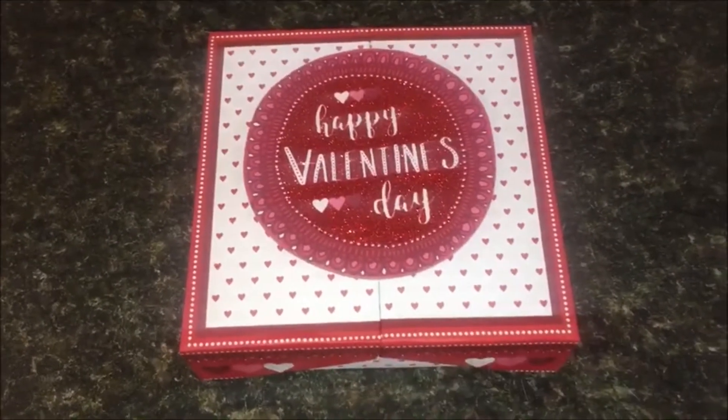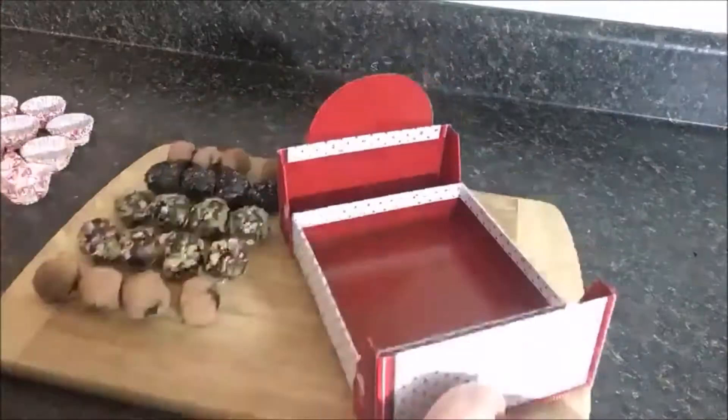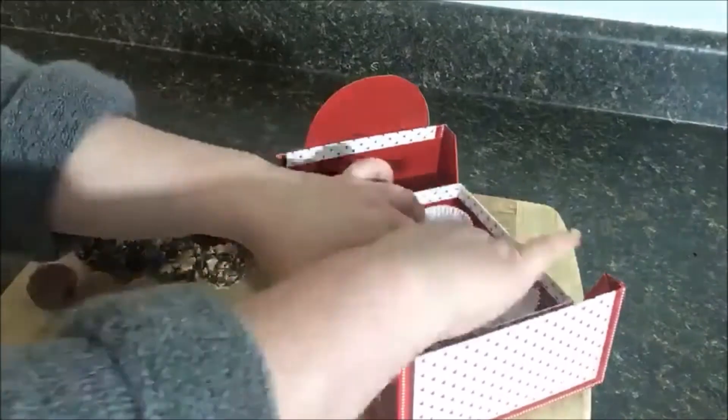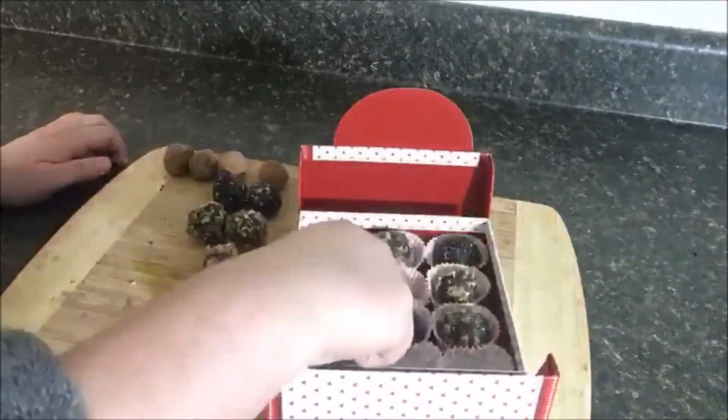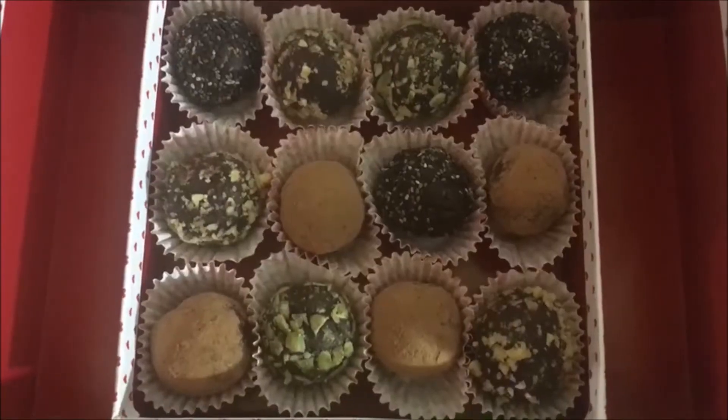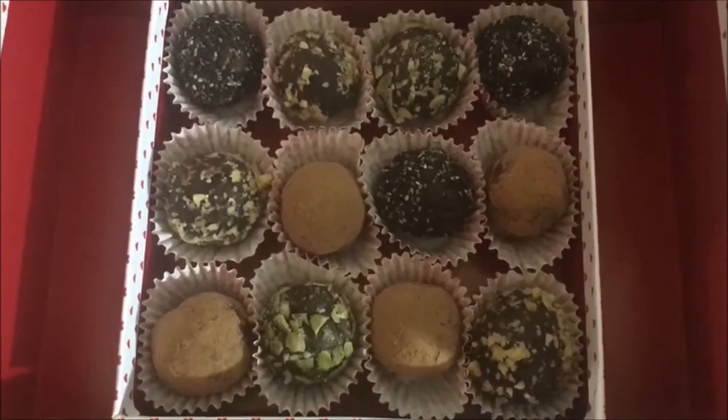The last step is assembling everything, which is super simple. Just add your liners, and for my first box, it went straight down the row. In the second box, I kind of mixed them up to give them a little bit more of an assortment, and there you can see everything put together.